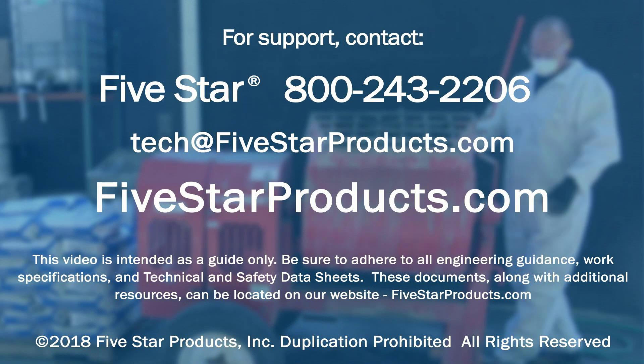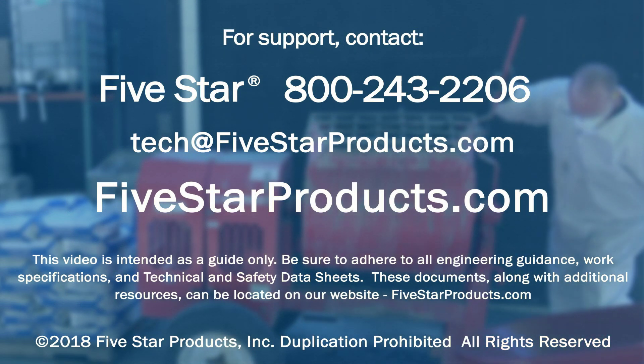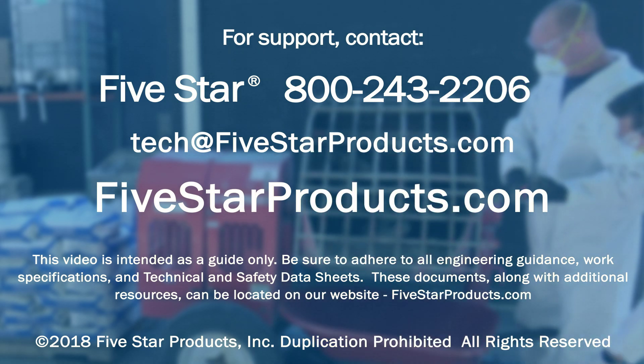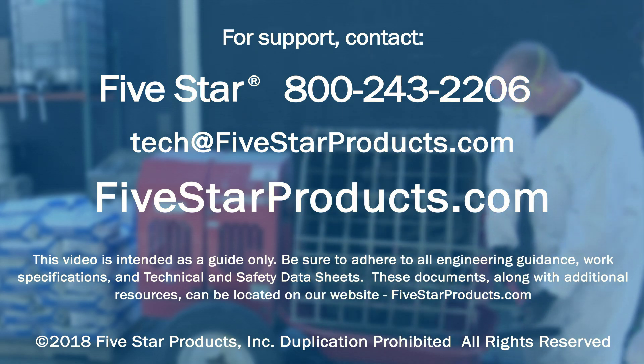For technical support or questions, contact the 5 Star Technical Support Team at 800-243-2206. Email them at tech@5starproducts.com or visit the 5 Star website, 5starproducts.com.